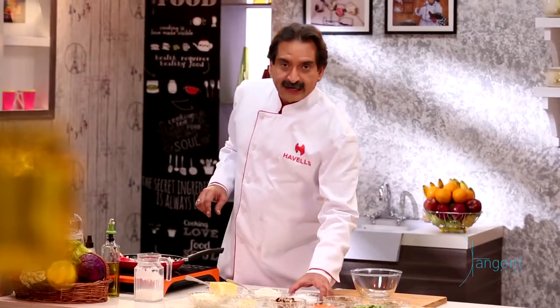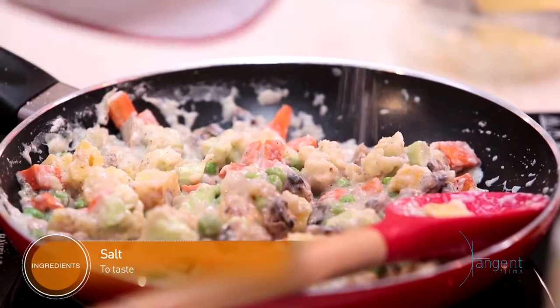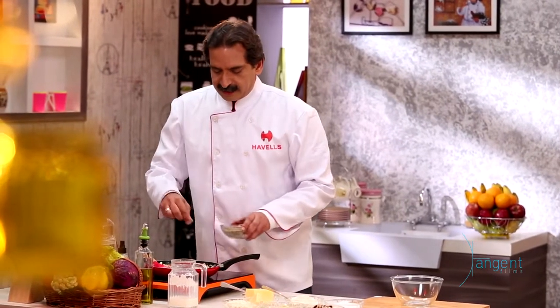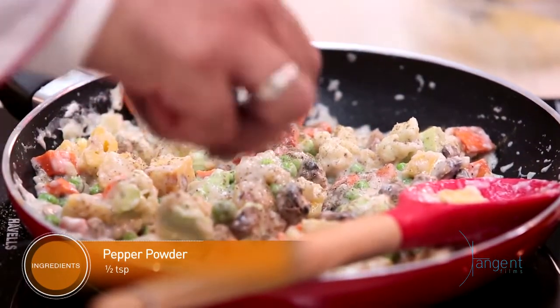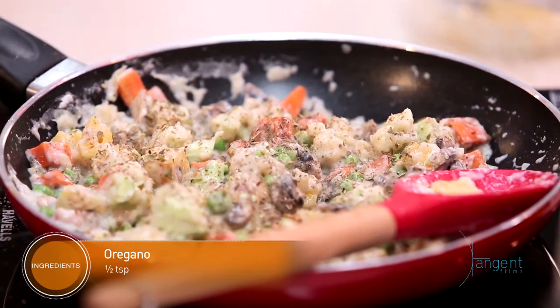At the end, you need to add a little salt according to the vegetables. We already added salt to the white sauce for seasoning. Now, according to the vegetables, I'm adding a little more salt and pepper. And you can add oregano as well — it becomes a very different and good flavour.